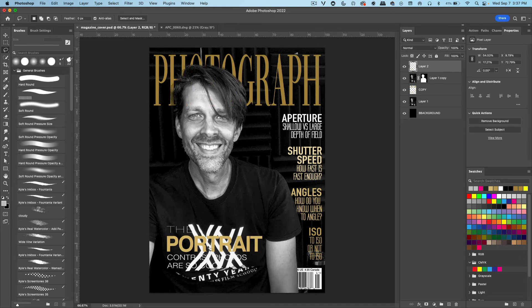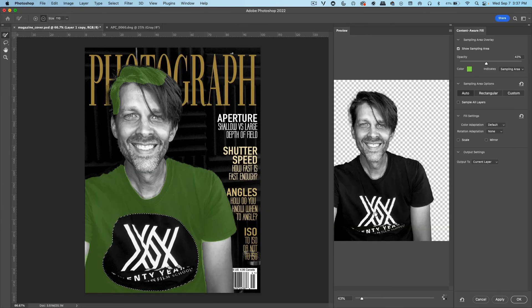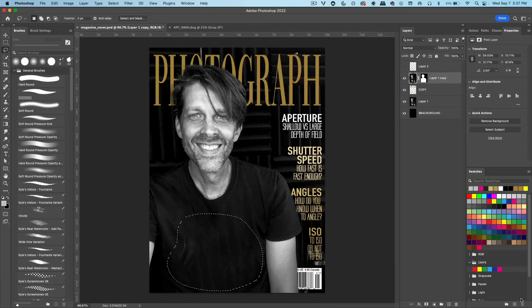Now this area on my shirt is in the way of the lettering. So let me turn it off for a second. Let's click on this layer, make sure you're on the thumbnail. Let's get the lasso tool again, select the logo here, do an Edit > Content-Aware Fill. This might not be perfect, but it looks pretty good so far. Let's click OK, Command-D to deselect.